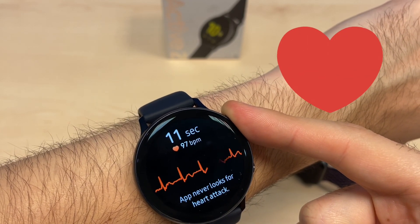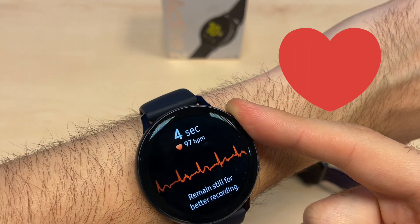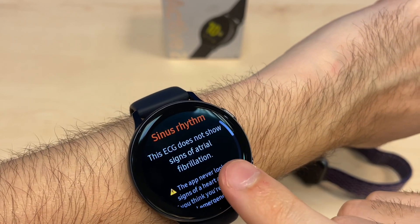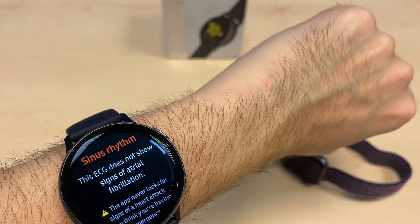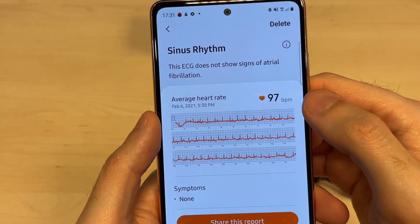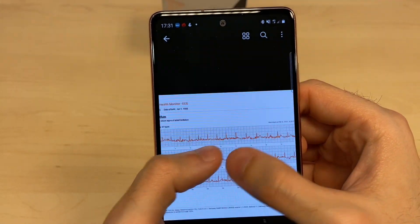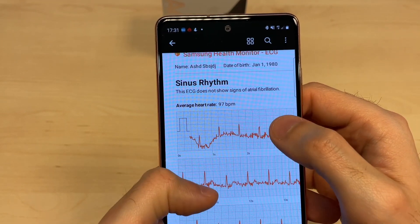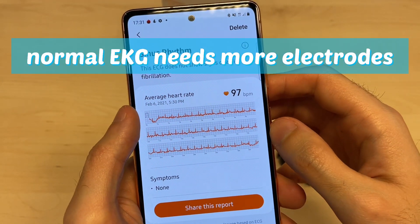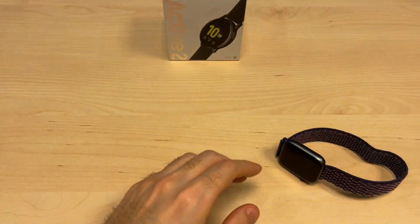It's not looking for a heart attack — it's only looking for fibrillations and small irregularities, but it's good enough to find fibrillation issues. You can check the results on your phone and see the heart rate — here it shows 97. You can zoom in on the graphs and send them to your doctor. Keep in mind this is not a medical device.